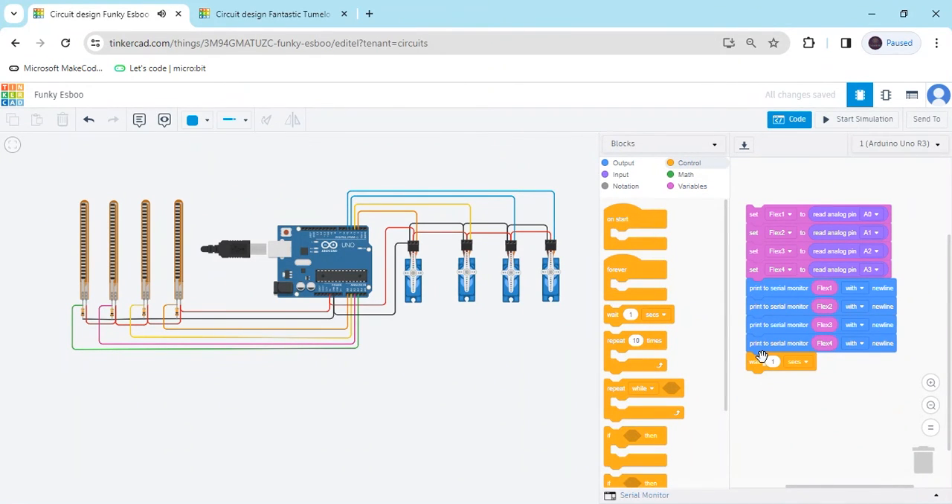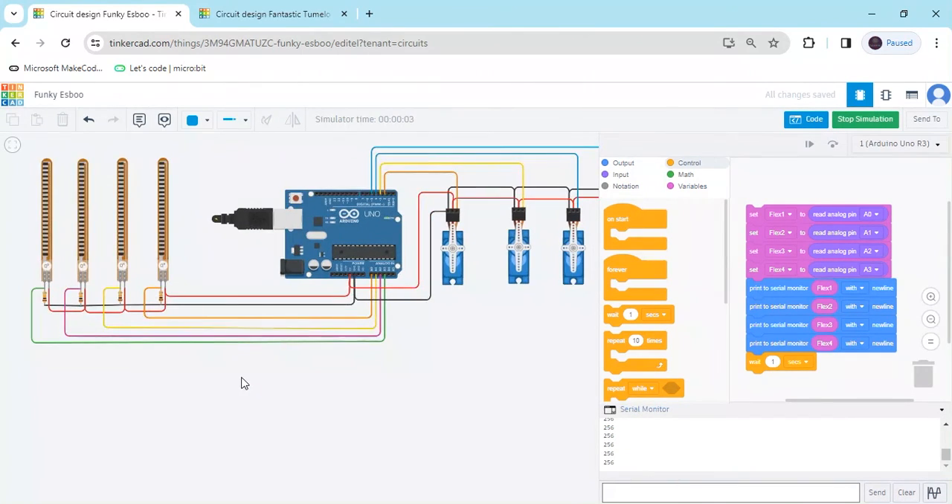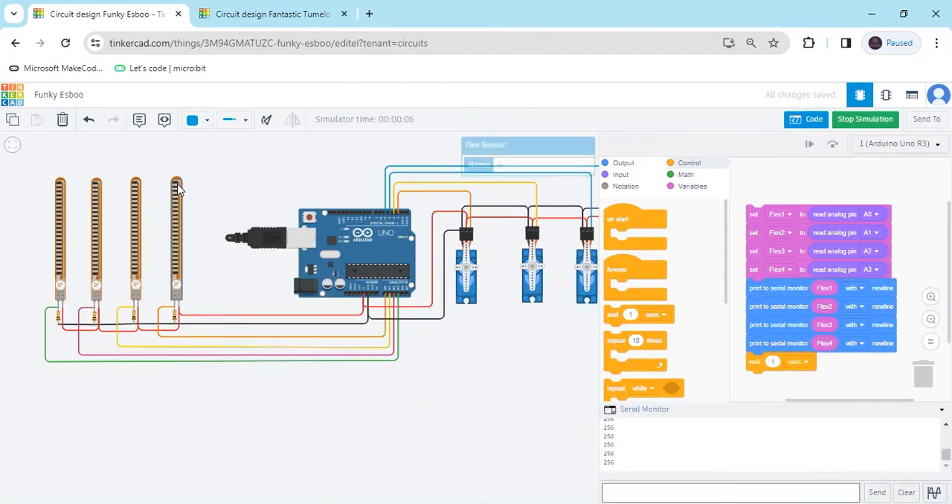First we have to check the value of the flex sensor. Start simulate and click on the serial monitor — you can see the values are showing. If I rotate the flex sensor, you can see the value is 71, second value is 78, third one is 83, value is 95. I will put the condition: value is less than 110.